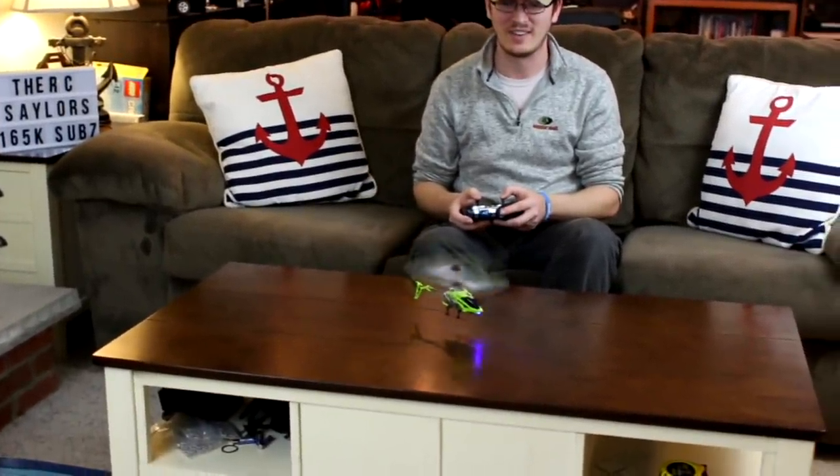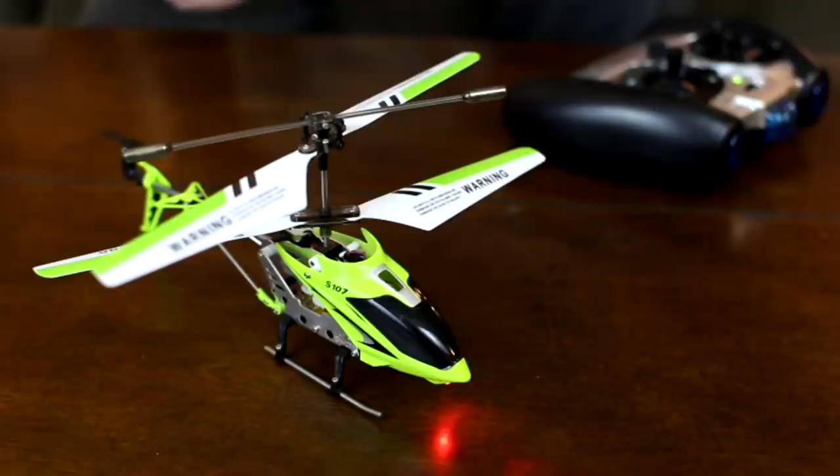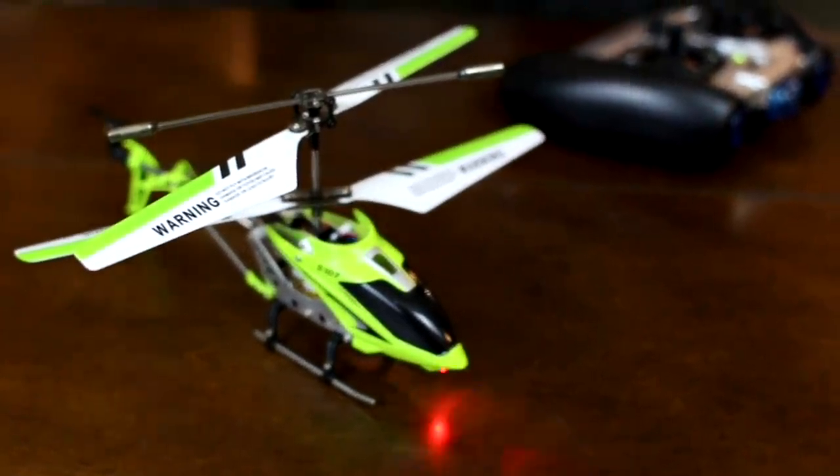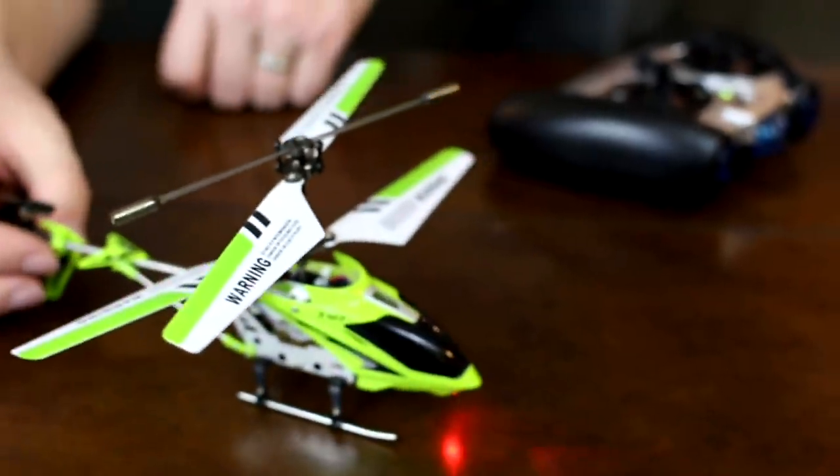Let's see if I can do a spot landing on the table. Not bad at all — this is really cool. So this little helicopter comes completely ready to fly, which is awesome. And it's one of the first helicopters I've ever seen of its kind.